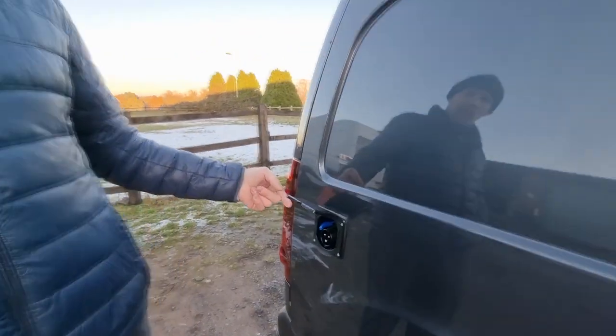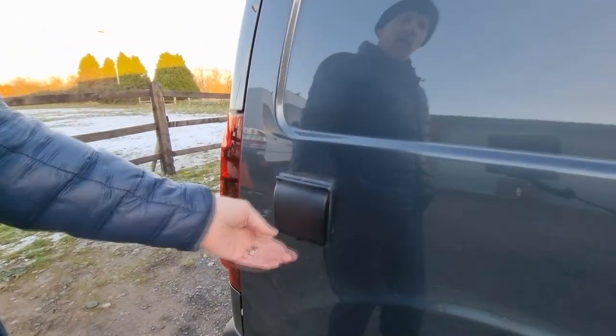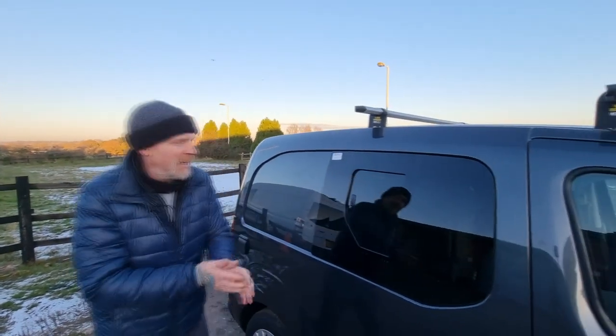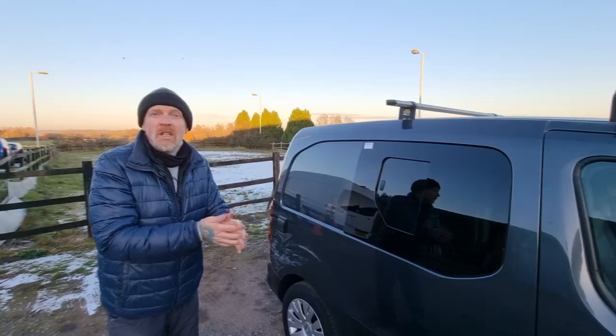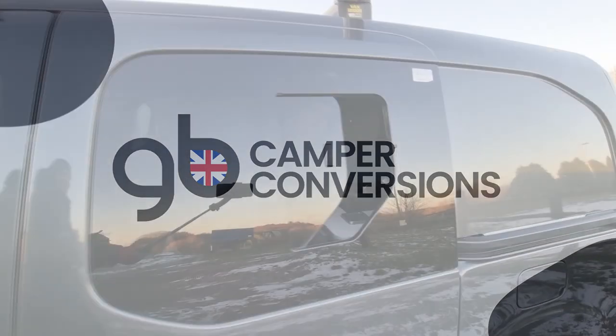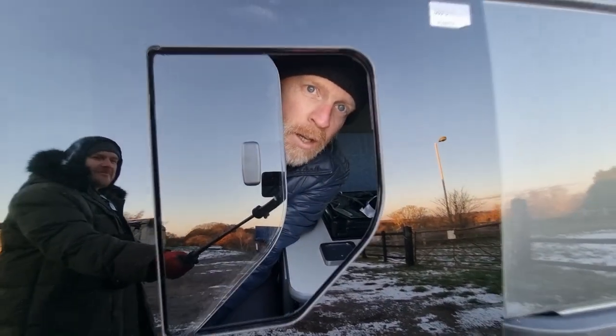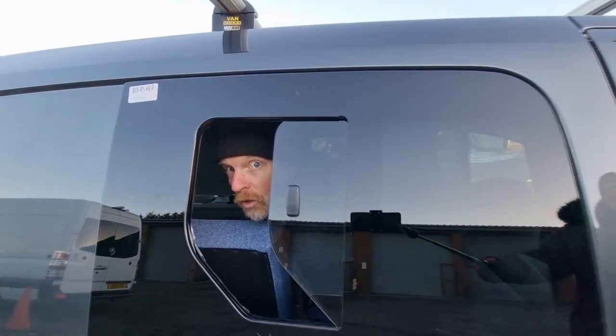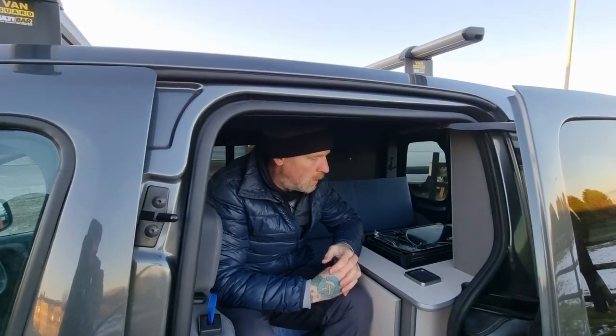We've stuck with the black theme just so that it coincides with the rest of the van. Let's get inside and have a look at what we've done. So the half-opening privacy glass windows — one on the side loading door and one on the driver's side as well. The main entrance to this Berlingo panel van is going to be the side loading door.